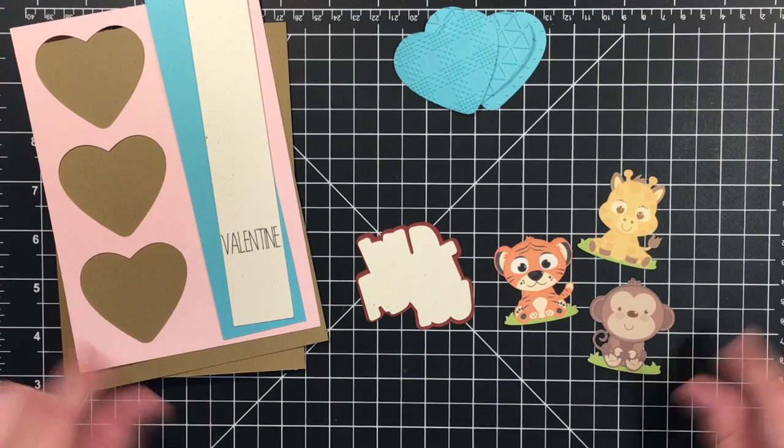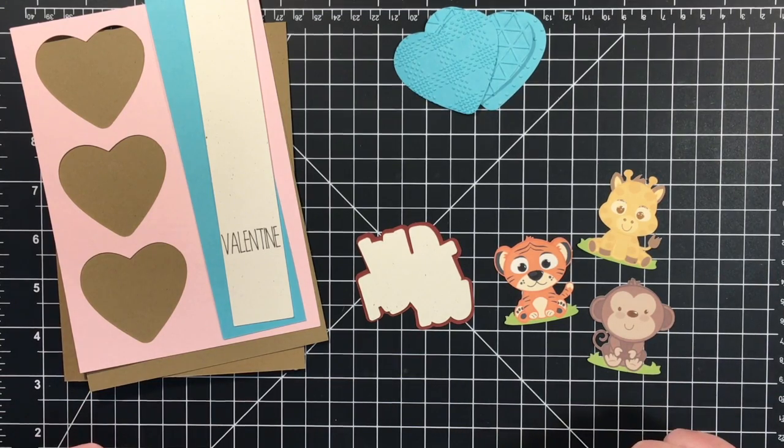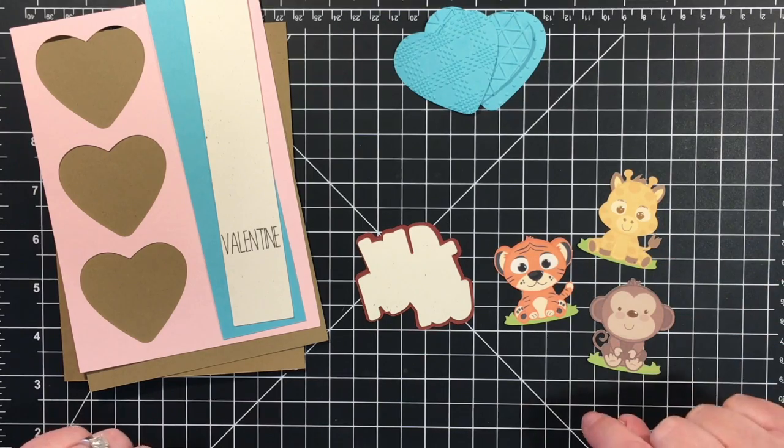I'll have all the measurements for these cuts on my blog at theelectricpoppy.blogspot.com. There will be a link down in the description.